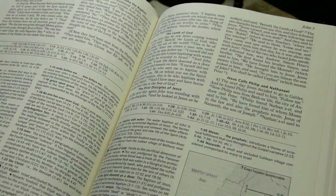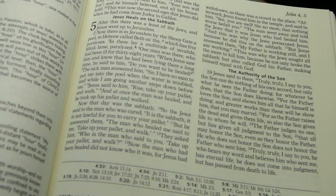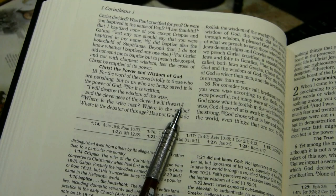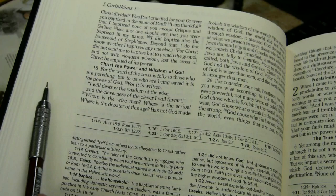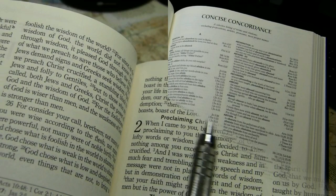The words of Christ are in black ink, which I certainly prefer. For example: 'When Jesus saw him and knew that he had been lying there a long time, he said to him, Do you want to be healed?' — all in black ink. Quotations from the Old Testament in the New are in quotation marks; sometimes they're offset, sometimes within the paragraph.